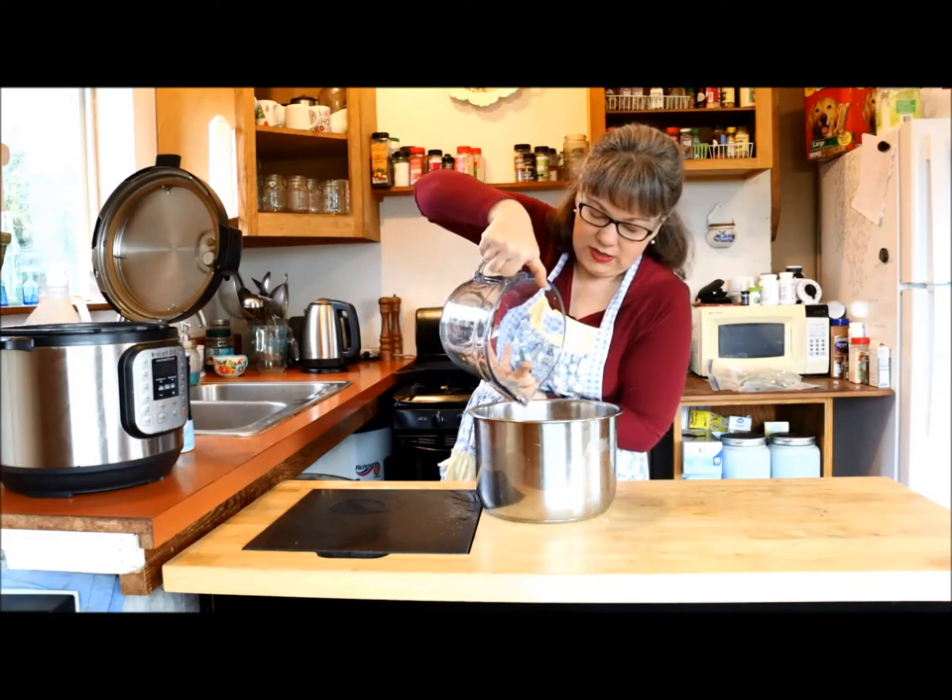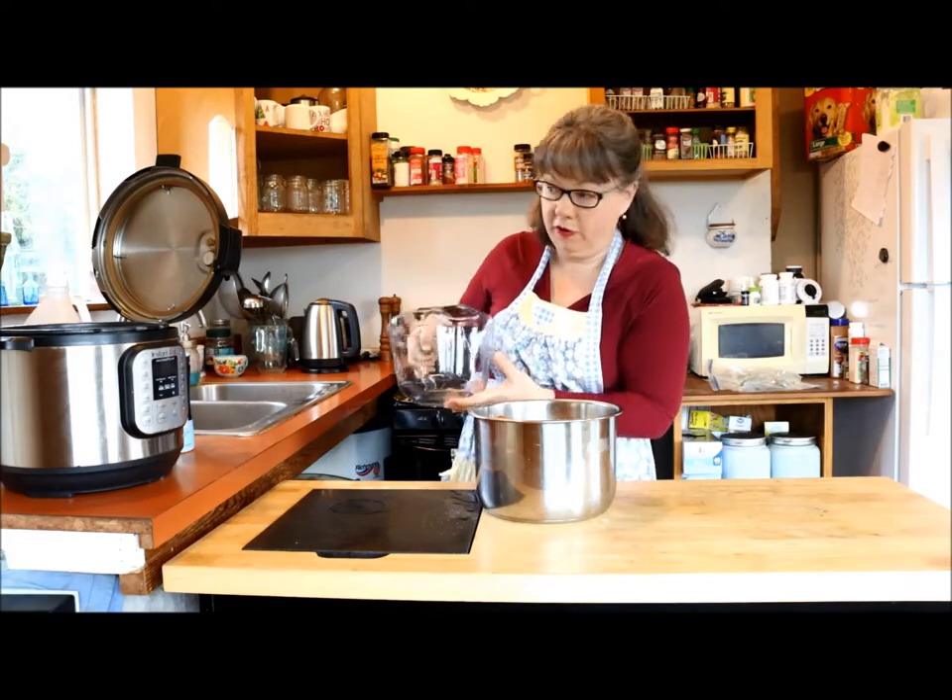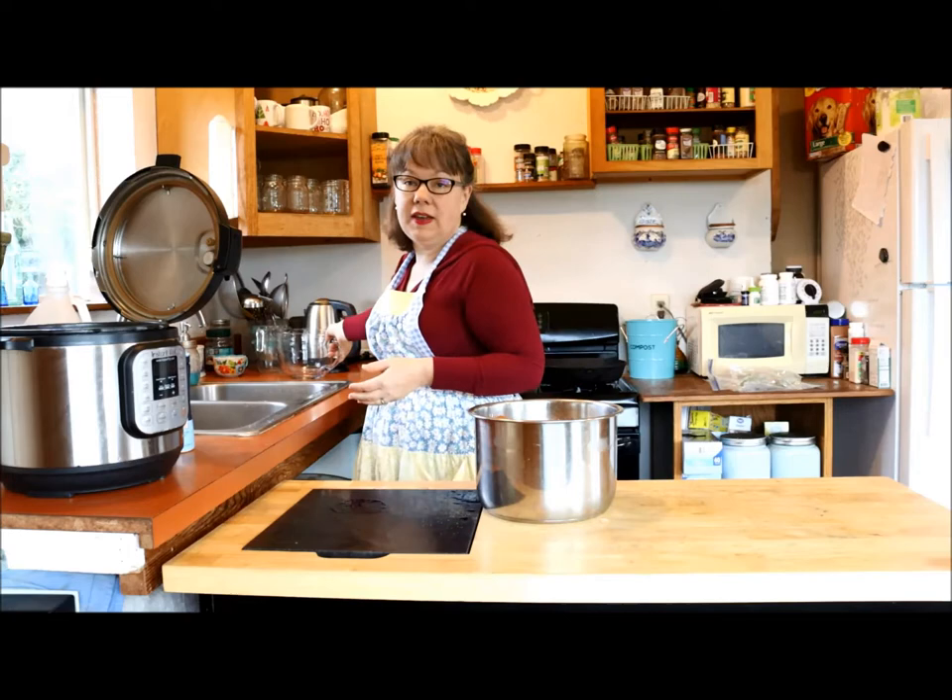One thing about using the Instant Pot is you don't want to overfill it. Definitely be familiar with your Instant Pot and know where the maximum fill line is, because if you overfill it, when it comes to pressure it may spurt very hot water everywhere — definitely not what you're after.